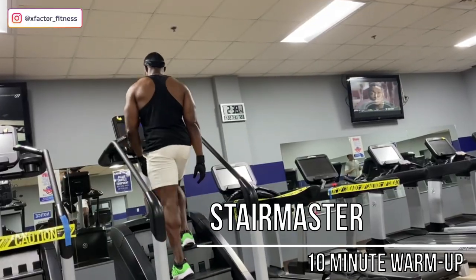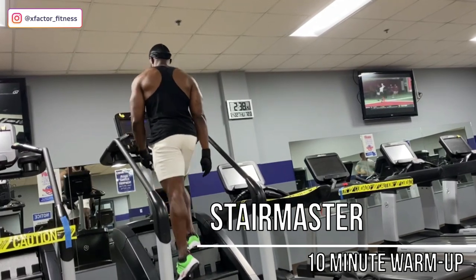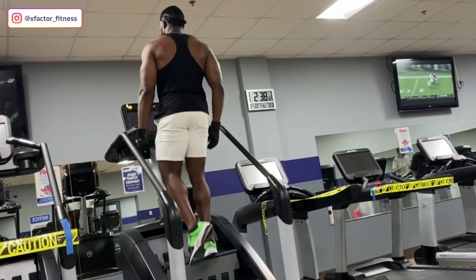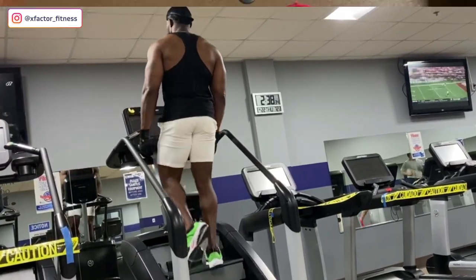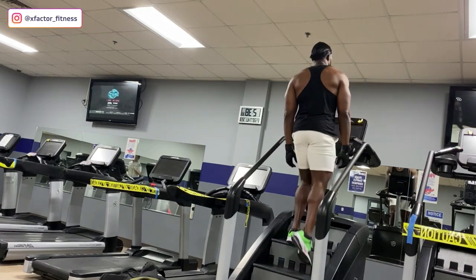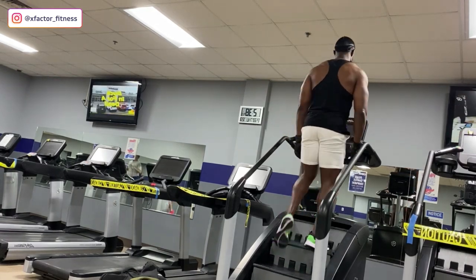Kicking off this workout, one of my favorite things to do is warm the body up. Stairmaster — that is my go-to. I usually do about five to six miles per hour for about 10 to 15 minutes. What you don't want to do when you're warming up is get tired. Don't do 20 or 30 minutes of serious cardio before you work out. Just warm the body up — treadmill, Stairmaster, bike, elliptical. Five to 10 minutes is all you need.